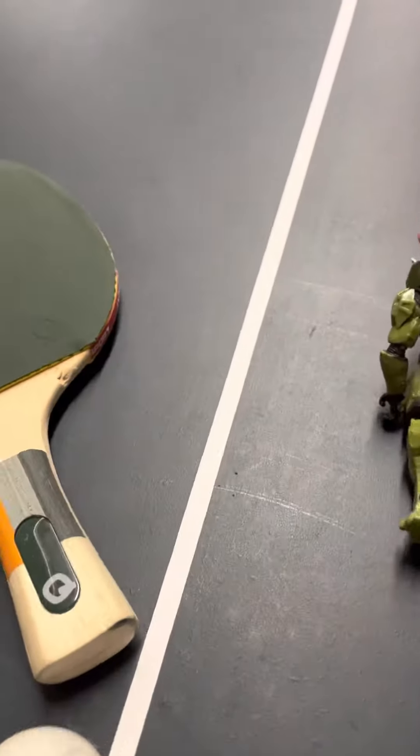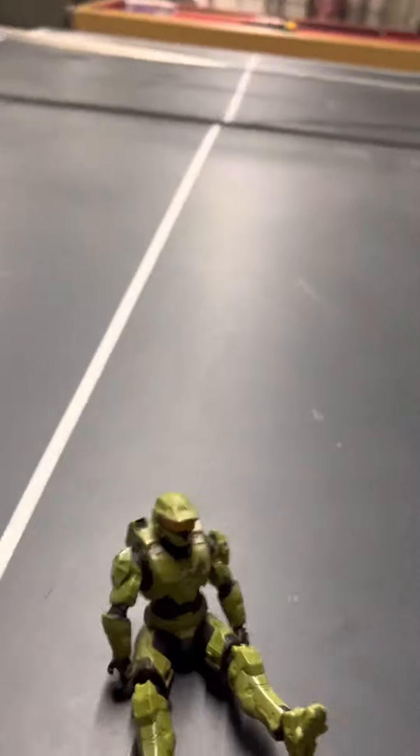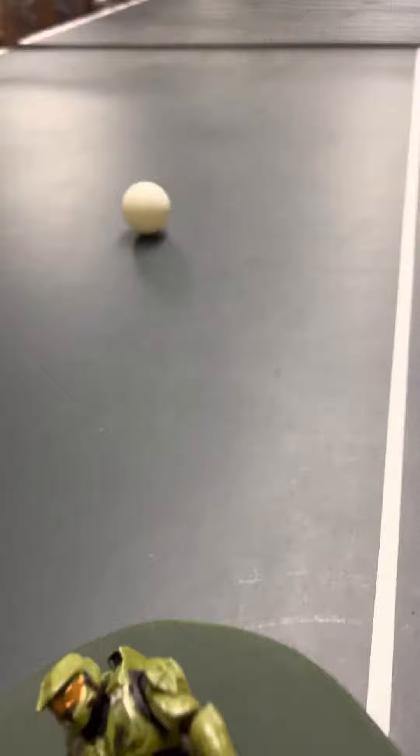Alright, so first we're going to hit this ball. Ready? Three, two, one — wait, hold up, what's going on here? Wait, hold up, what's going on?